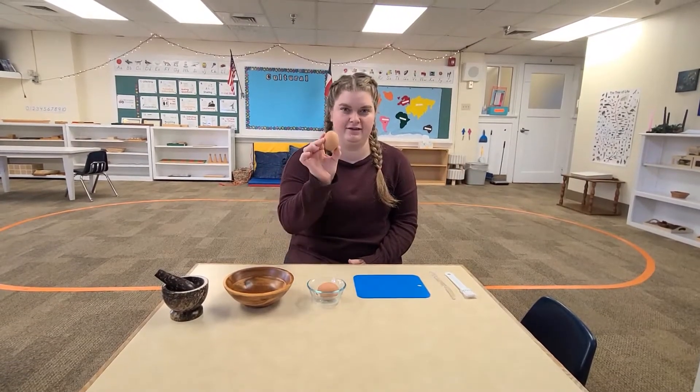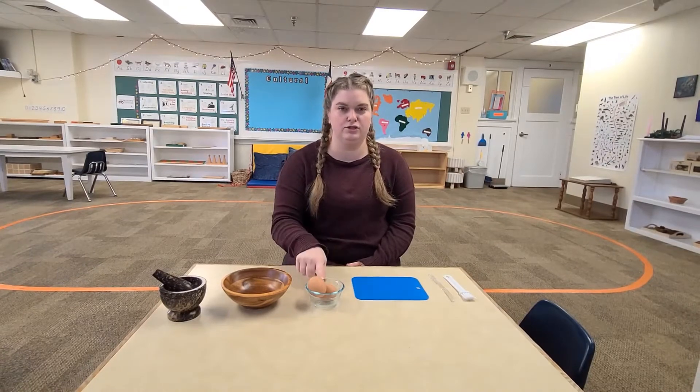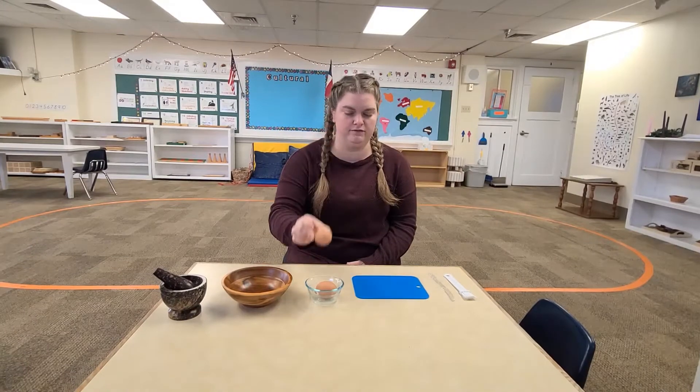Hi Montessori! Today we're going to be peeling an egg. You want to make sure they're hard-boiled eggs, not fresh eggs. Make sure they've been boiled first.